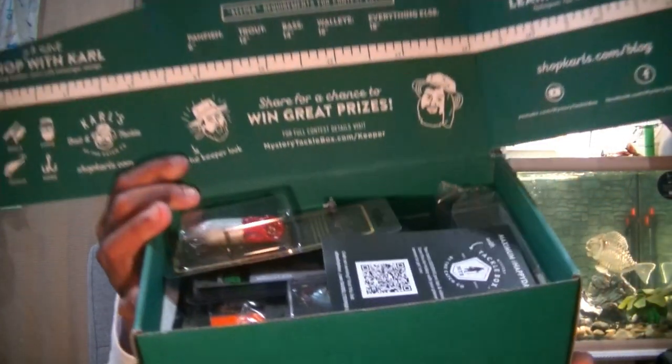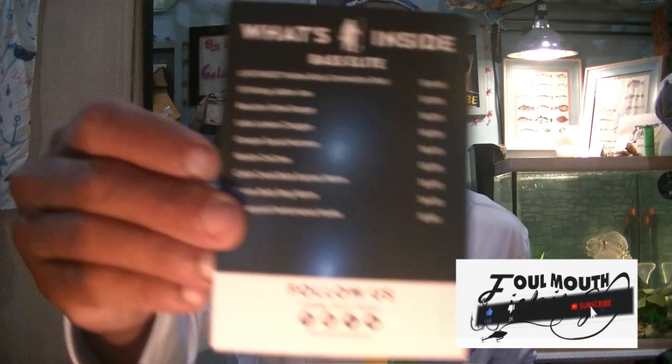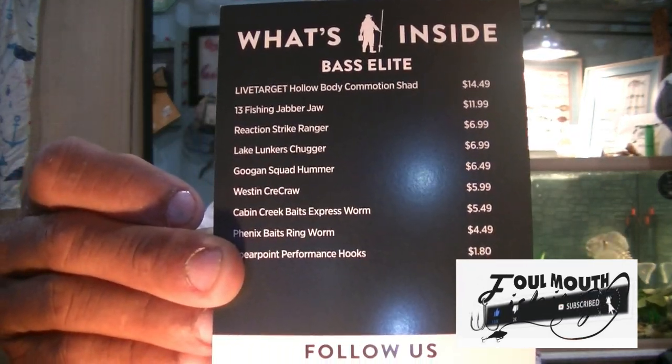So if you don't know, MTV Elite is their top tier version of their mail order subscription box. You order and you get these once a month and they just throw in a bunch of baits. A whole bunch of companies have these monthly subscriptions. We do have our 'What's in the Side of the Box' card, and it looks like we got a handful.